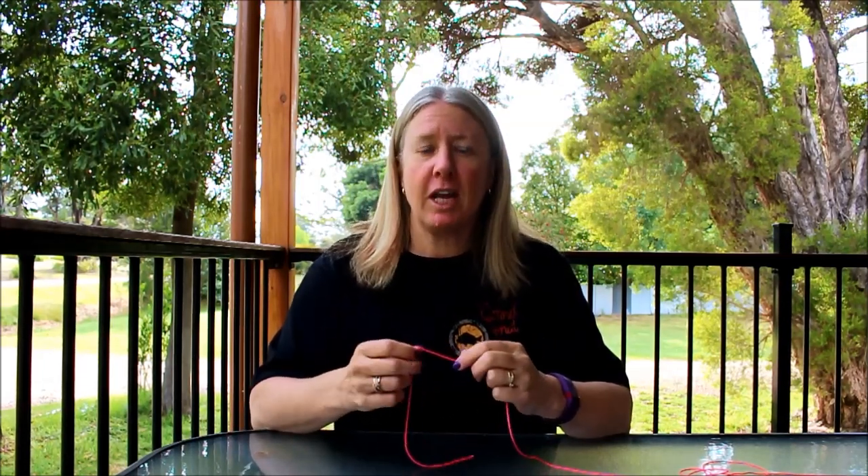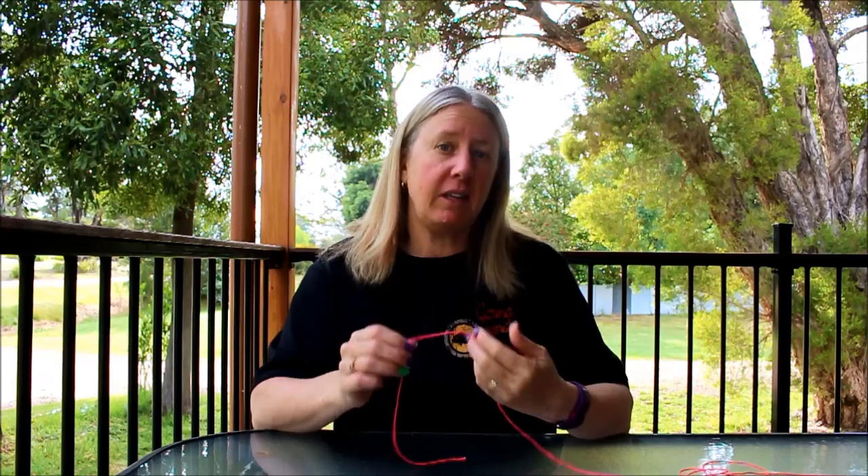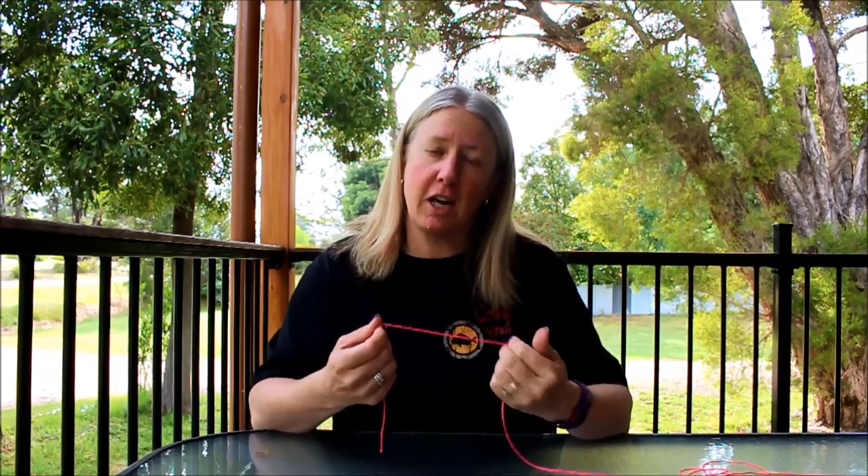Hi, Nikki here from Purple Patch Fishing. Today I'm going to show you how to do a uni knot. This is a really fantastic versatile knot and it's great for beginners because it is easy to tie once you've learned how to tie it. You can use it for several different applications such as tying on hooks or jig heads, your lures onto snaps. You can also learn to tie a back-to-back uni knot and use that for tying your main line to leader.